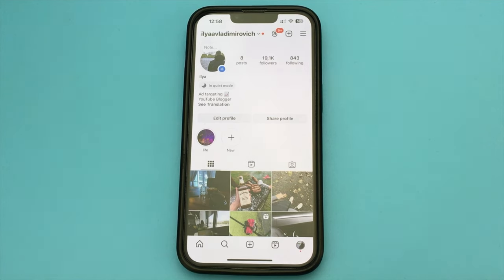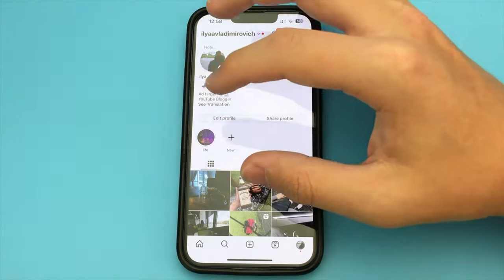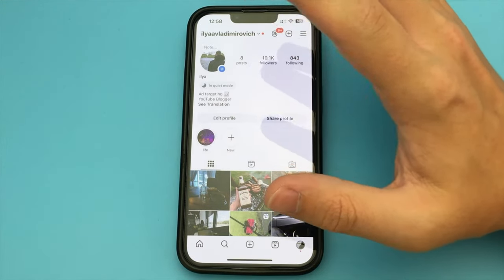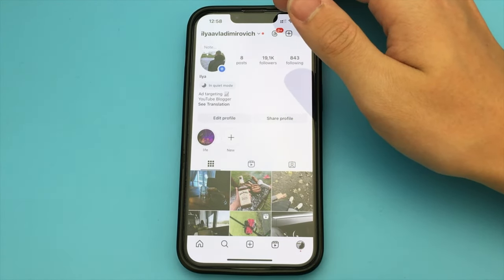In this video, I want to show and tell you how you can make a joint post with someone in Instagram. That is, you can make a collaboration so that you have a post together with some person. How to make such a post?